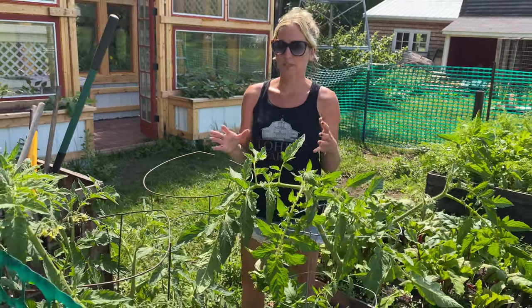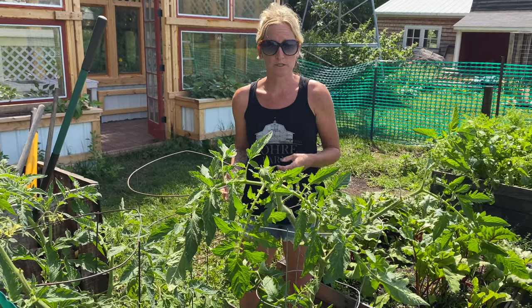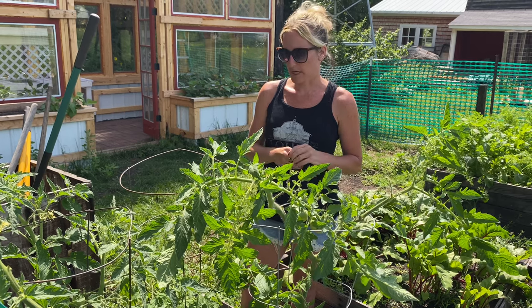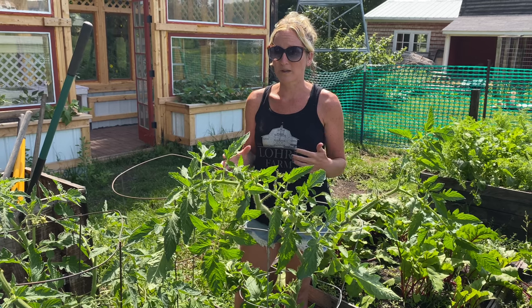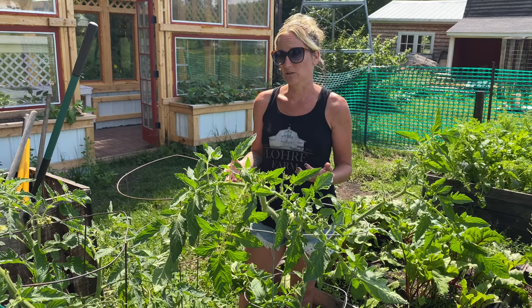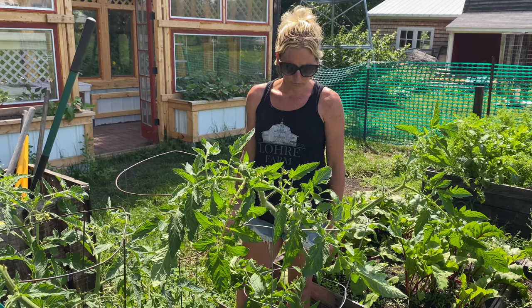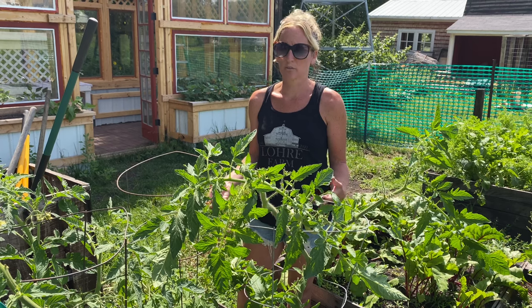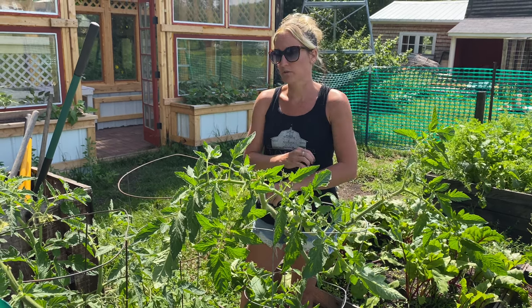When I've under-pruned, I've kind of done it because I've been afraid of cutting off the flowers and then not getting as many tomatoes as I want. But what I've learned is if you keep up on the pruning and even go a little overboard, you actually get a better yield because it concentrates more on the fruit itself — the tomato gets bigger, more flavorful, and you still get a ton of them. So I wouldn't be too afraid of pruning.